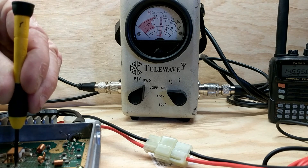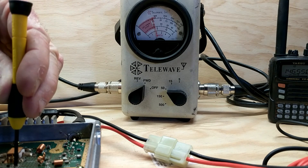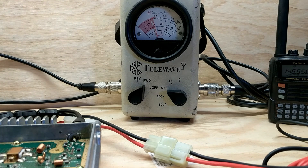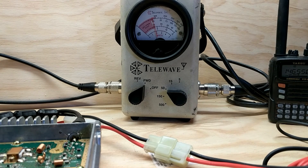The lowest possible setting in low power under these conditions is 10 watts. I would prefer to take it down to 5 watts or even 2 watts, but using VR1 the lowest possible setting is approximately 10 watts.